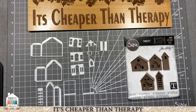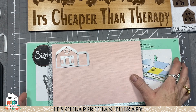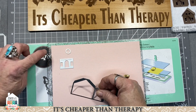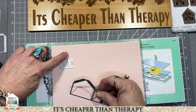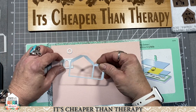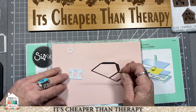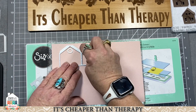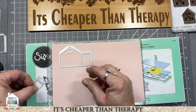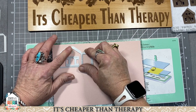We're going to cut some out and put some together. Laying this out on the magnetic platform — these little dies are going to want to gravitate toward the nearest magnet, so it's easier to move the platform to where your paper is rather than fighting with the little piece. We're going to do the little circle one and the door and window.